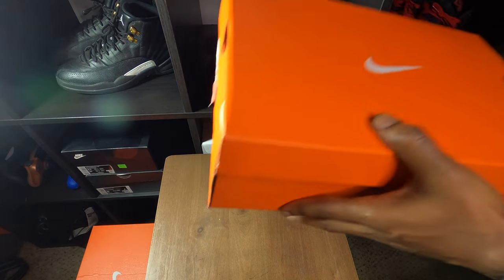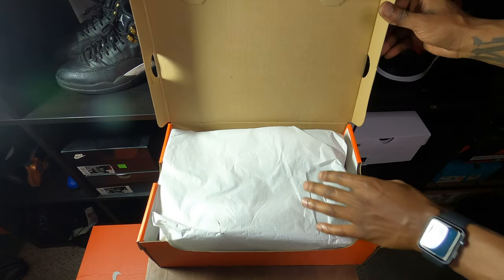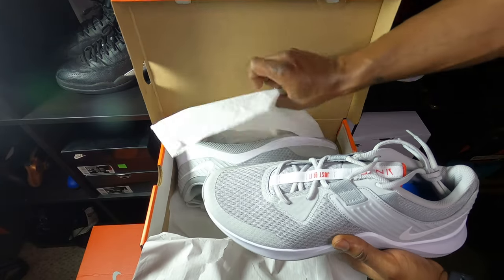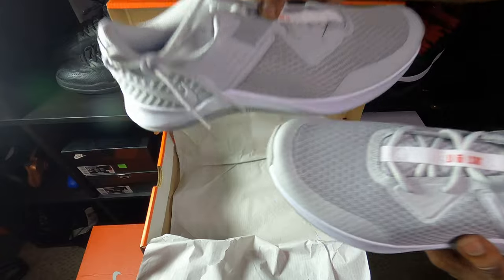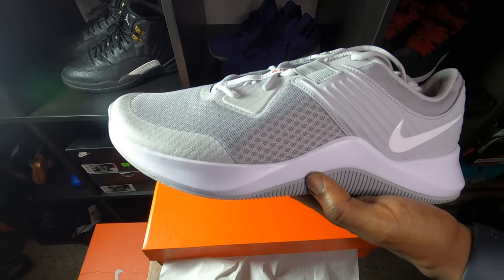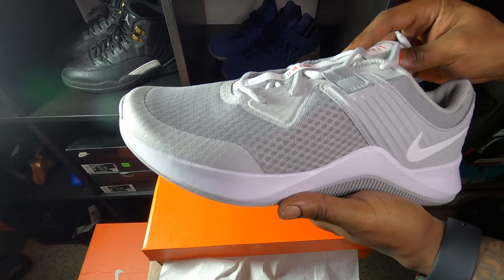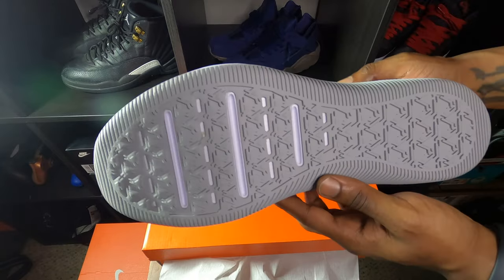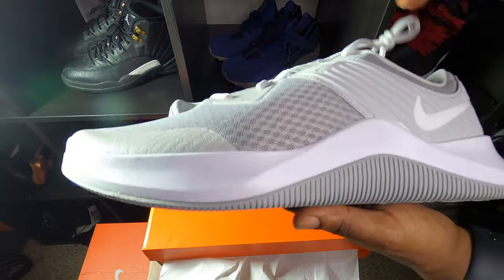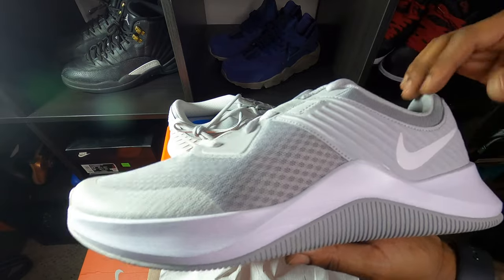Let's go ahead and check out the shoe. Open up the box, got your regular paper that you normally see. Here's the shoe — nothing fancy. We gonna go ahead and take both of them out so you can check them out. We got a running shoe right here, something for you to work out in — that's what he said he was getting them for. Real simple. Outsole on this bad boy is all gray, get a little bit of white. You know, you get to the midsole — midsole is all white right here.